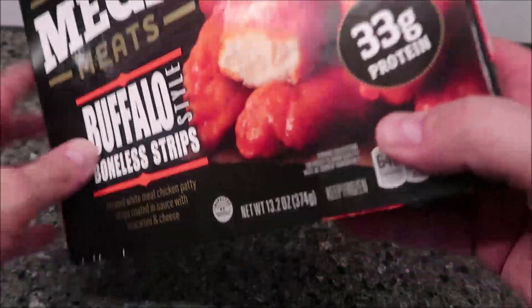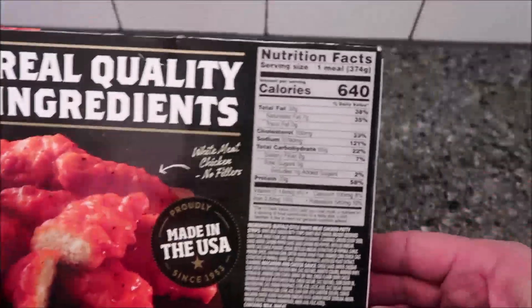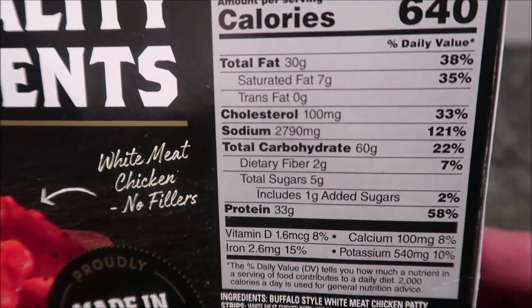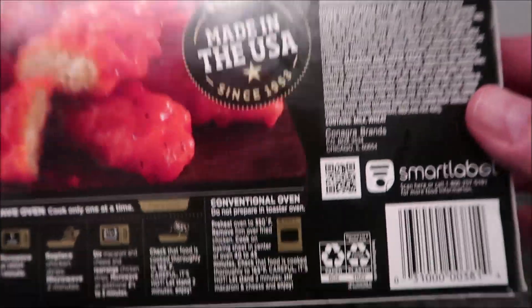It's 640 calories for the whole thing. I bought this at Walmart — it's pretty cheap at $2.97, so about three bucks for a pretty good size meal. 640 calories, and there's your other nutritional info. It does have oven directions right there.